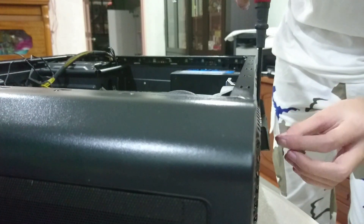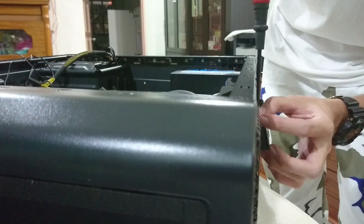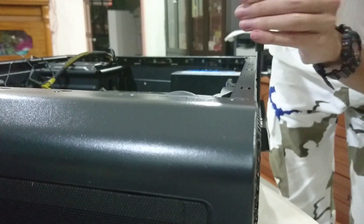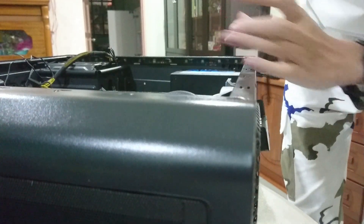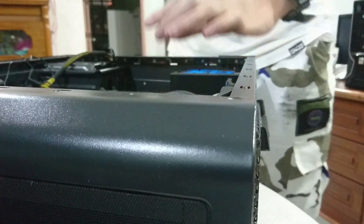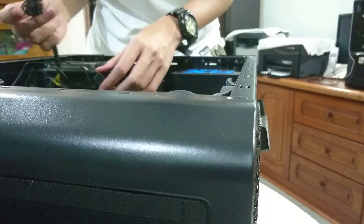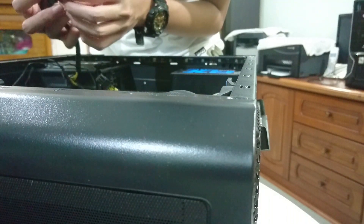After you hear the click sound, that means your GPU is correctly inserted. Proceed to screw in the screw to secure the GPU at its place. After making sure your GPU is tight, we are gonna plug in the 8-pin connector to the GPU and we are good to go.